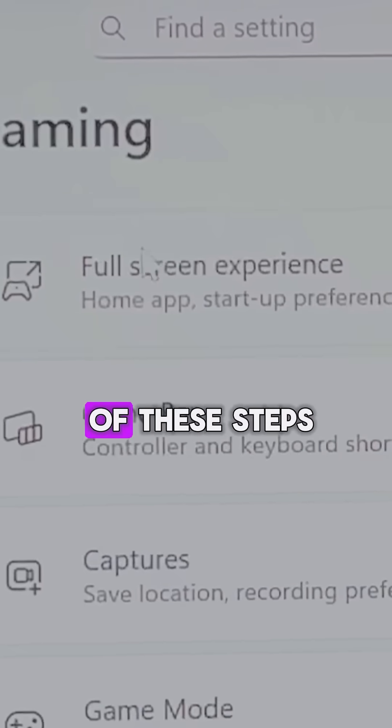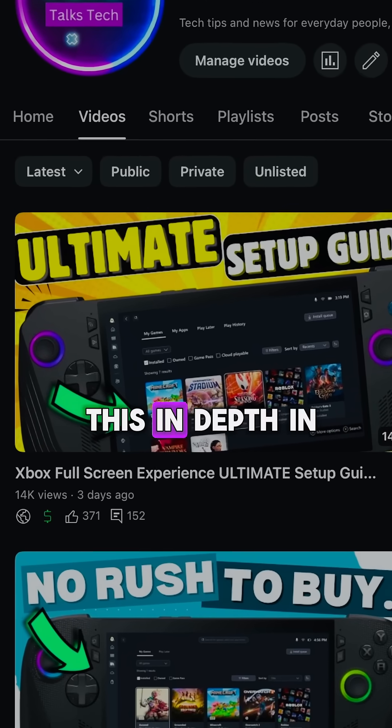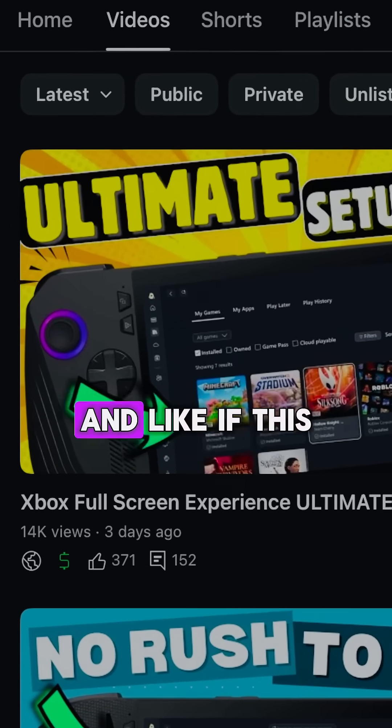You may not need to do all five of these steps. I'll go through all of this in depth in my guide right here on the channel — and like if this helped!